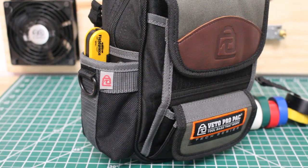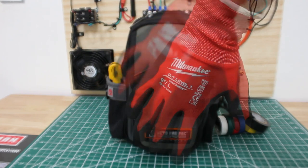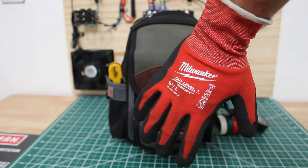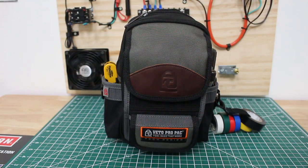Just a heads up, if anyone finds this video interesting or helpful, please drop a like, comment, and subscribe as I come out with new videos every week. We're going to begin today's tour with my preferred hand protection — I love my gloves. This is the Milwaukee Cut Level 1, and honestly this is my favorite pair of gloves. Let's go ahead and do a 360 tour on the outside of the bag.